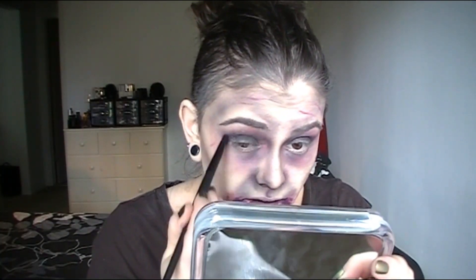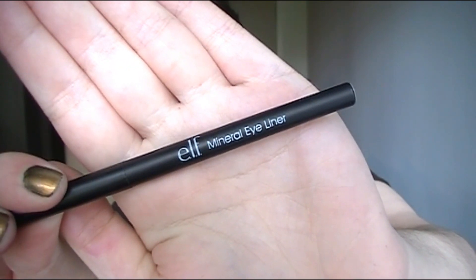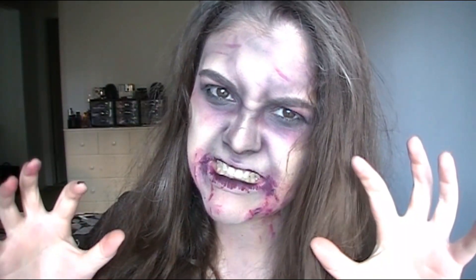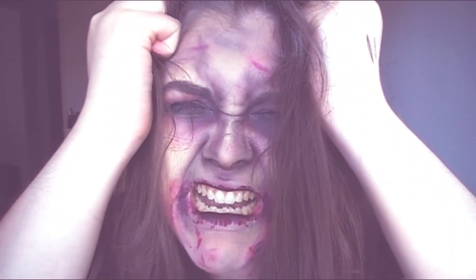I'm going back to the black eyeshadow and applying it all over my eyelid and on my lower lash line too. I'm taking the ELF Mineral Eyeliner in charcoal gray and popping that in my waterline. For the hair, just add some dry shampoo and make sure your hair is greasy and messy — because you are a zombie, so don't worry about looking perfect.